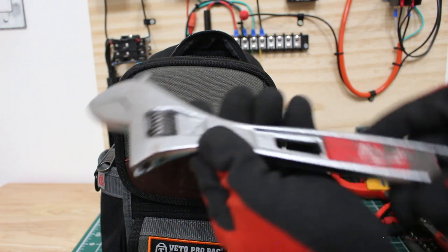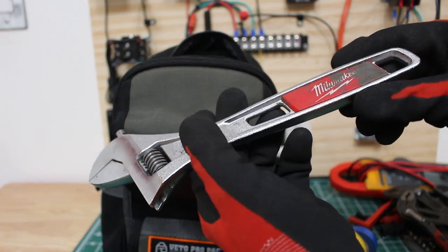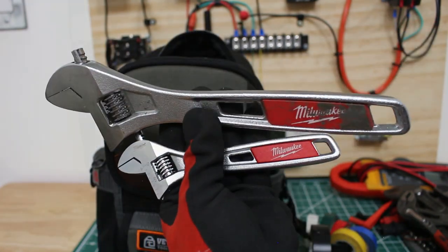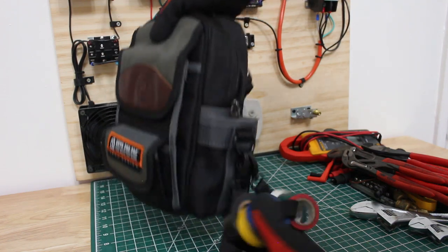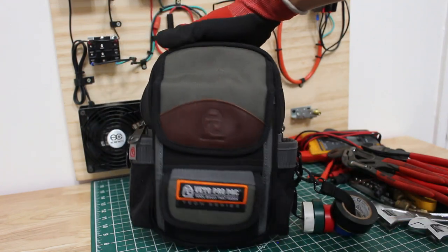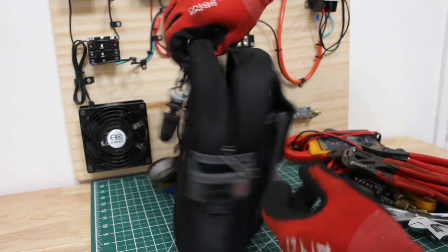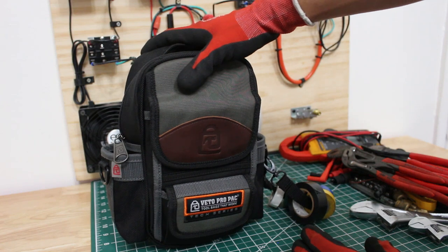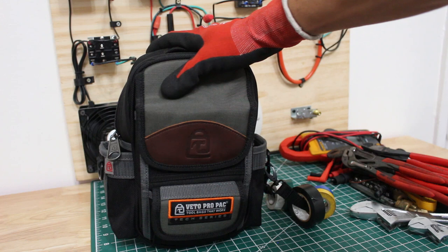I also have Milwaukee adjustables in two sizes — definitely comes in handy. That's pretty much the bag. The only thing I didn't go through was the tapes, which I showed at the beginning. Honestly, this is such a cool little bag. It's tiny and I can carry a lot of tools, and with all those tools I could pretty much run any service call.